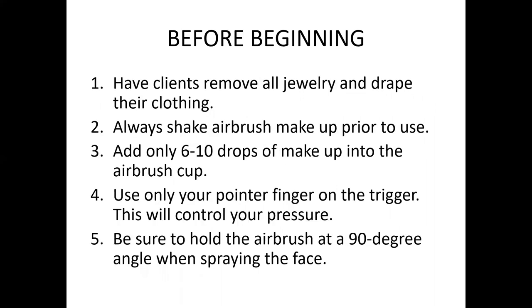Once you're comfortable with your airbrush gun and ready for your first live model, make sure your client has removed all jewelry and that you're draping their clothing with a cape. Use either a black or white cape — you don't want any color reflecting onto their skin. A colored cape can affect your color correction; for example, a red cape can make skin appear warmer than it actually is, causing you to choose the wrong foundation shade.